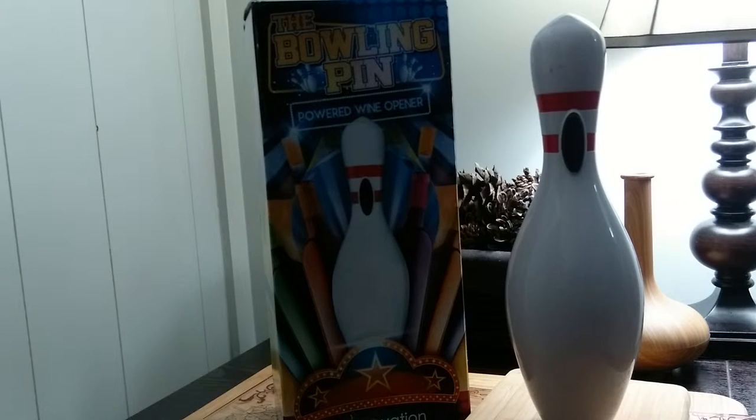Hi, this is Amy from Popular Product Reviews by Amy. Today I'm showing you the Bowling Pin, a powered wine opener from Wine Ovation. This would be perfect for the bowler in your family, for someone who has a home bar who likes a little fun in their life. The Bowling Pin comes with a wall charger and a foil cutter.